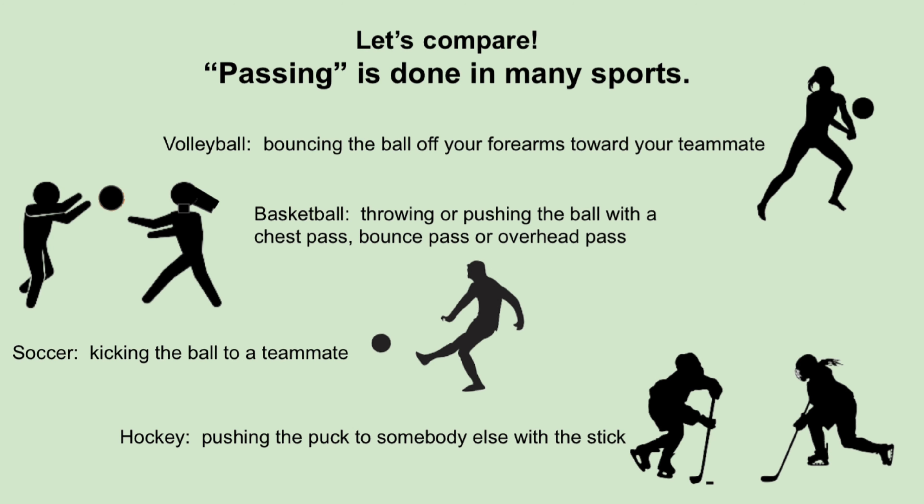Let's compare — passing is done in many sports. In volleyball, it's bouncing the ball off your forearms toward your teammate. In basketball, it's throwing or pushing the ball with a chest pass, bounce pass, or overhead pass. In soccer, it's kicking the ball to a teammate. And in hockey, it's pushing the puck to somebody else with the stick.